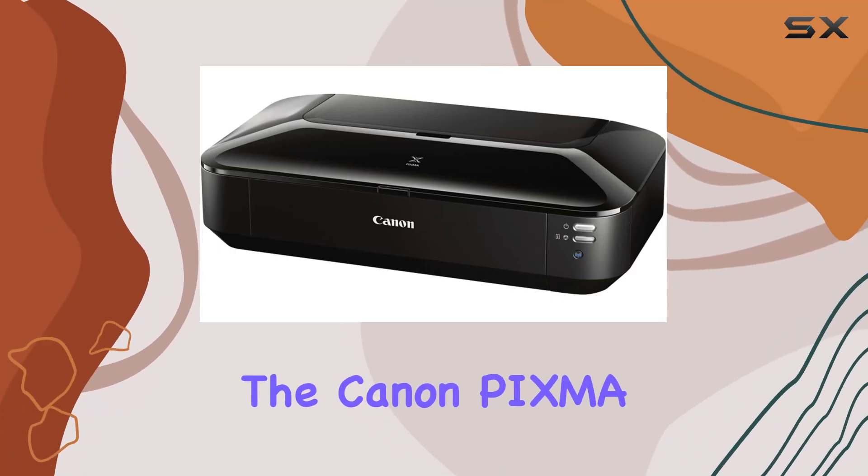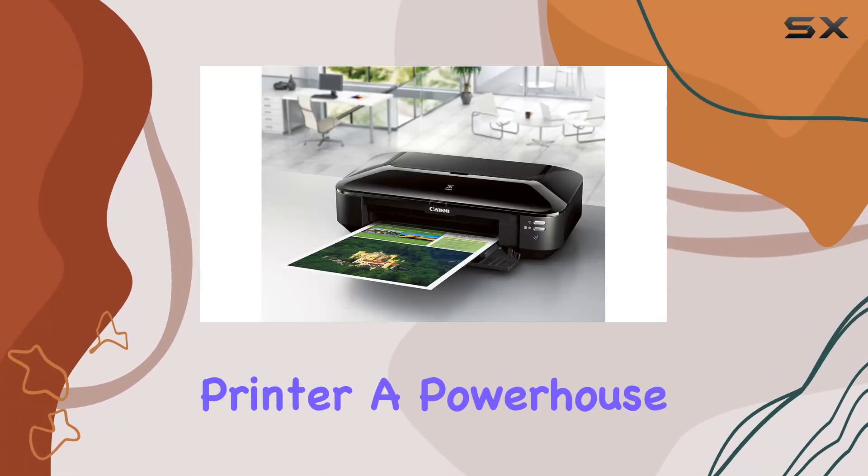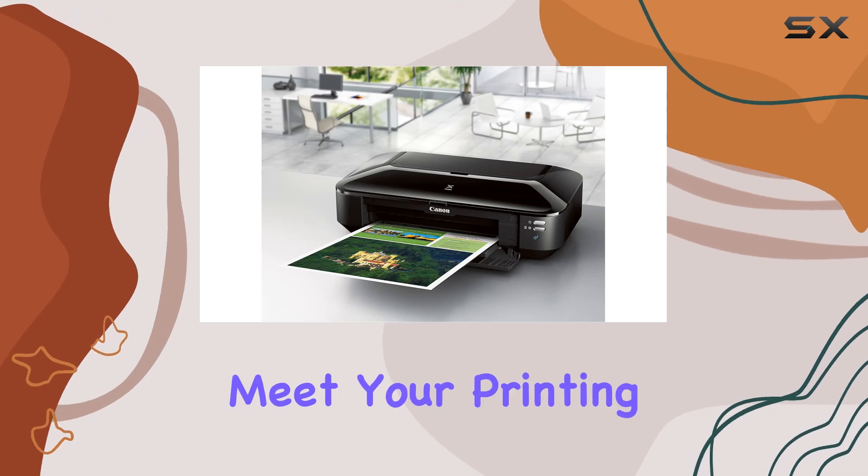Today, we're delving into the Canon PIXMA 96820 inkjet printer, a powerhouse designed to meet your printing needs with finesse.